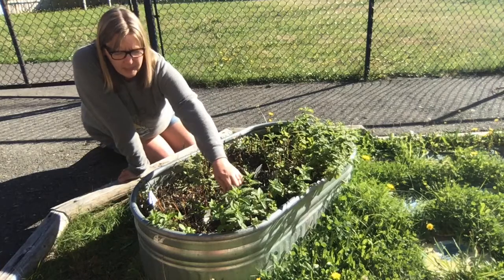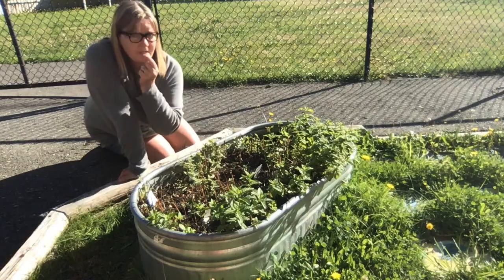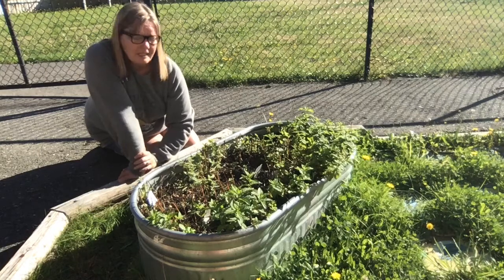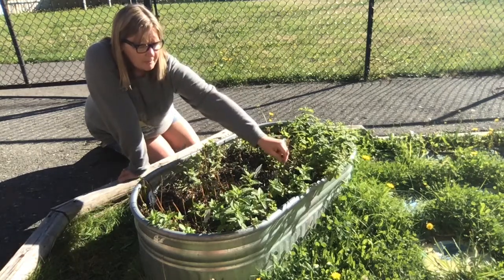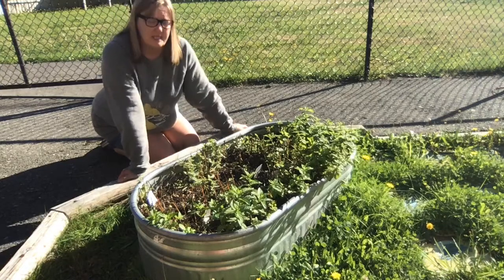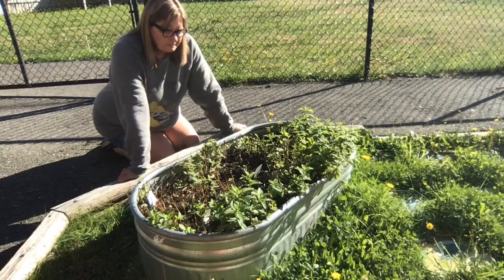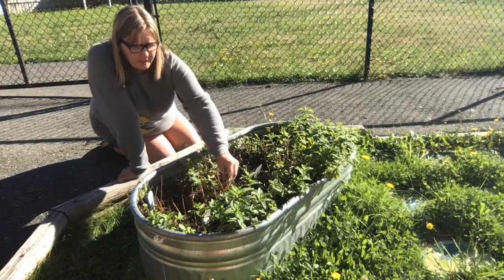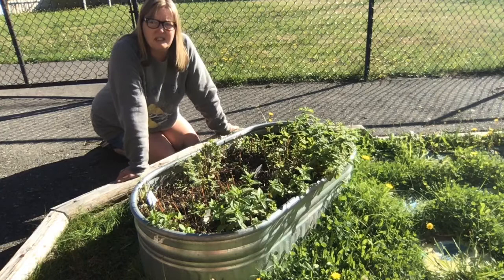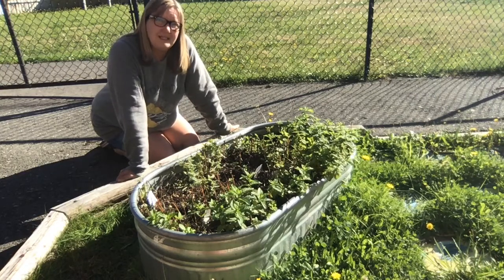Back here we have peppermint, which is a nice wintertime flavor. That one's got a strong flavor to it, and then spearmint — that one's got a strong flavor to it too. Very spearminty. In the middle we have some chocolate mint. It's a nice smooth flavor. It doesn't taste real chocolatey but it's got a hint of it there.